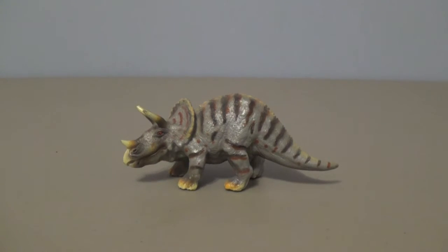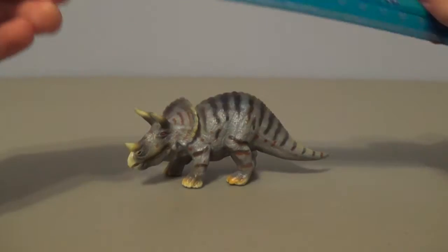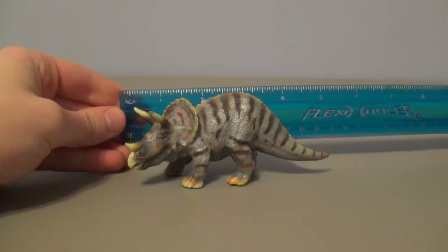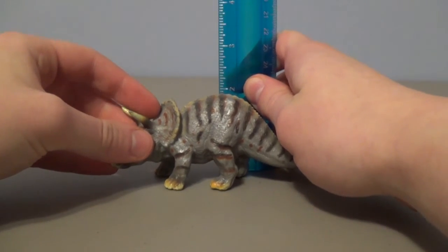All right, time to measure this guy. Marvin, bring in the ruler. Thank you, Marvin. All right, we have our trusty flexi ruler now. In terms of the length, we're looking at exactly five inches long. In terms of the height, which is the highest point at the back, we're looking at two inches.